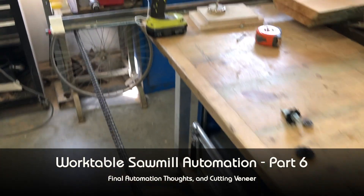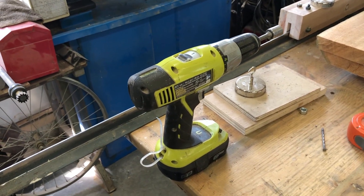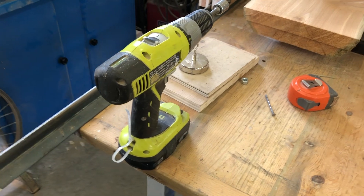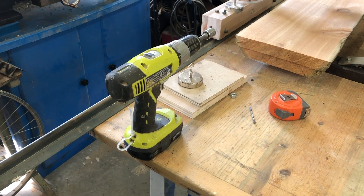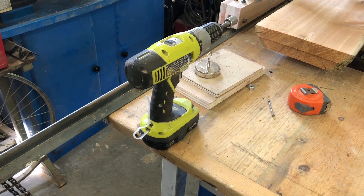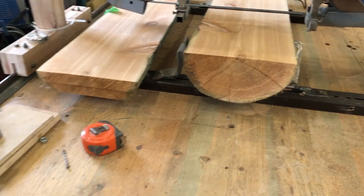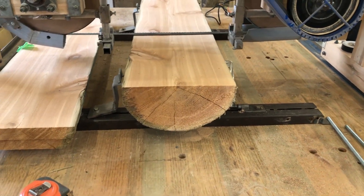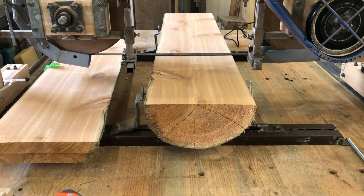Although my drill is not ideal for holding on to things, it actually does a really good job. I have my eye on a motor courtesy of John, coming out of a little toy car, that does have some speed control — but I'll figure that out another day. In the meantime, I'm going to finish up this log using the drill. I do get consistent, even cuts using the drill to drive the carriage, and I have control of the speed. I get a little hand cramping, but it does work.